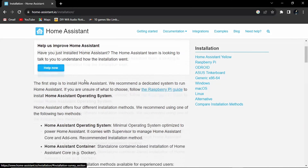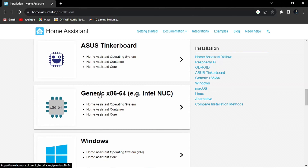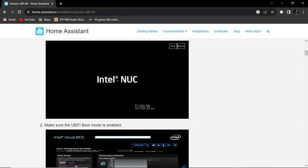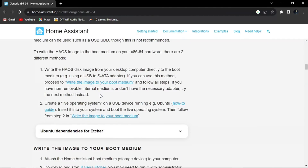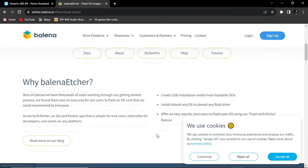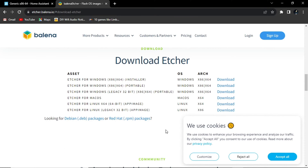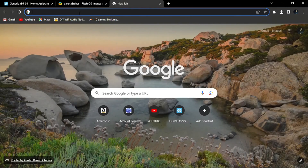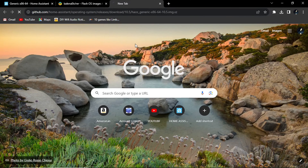Open the first link, scroll down, and select 'Generic x86-64 / Intel NUC'. From here you need to download the ISO of Home Assistant. Balena Etcher is a flashing tool but I don't prefer it because it never works. So instead, just download the ISO by copying this link and pasting it in another browser tab — as soon as you press Enter your ISO will start downloading.